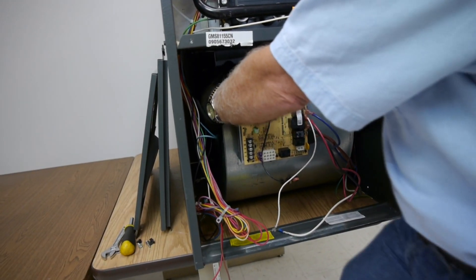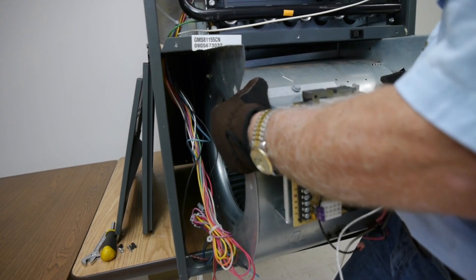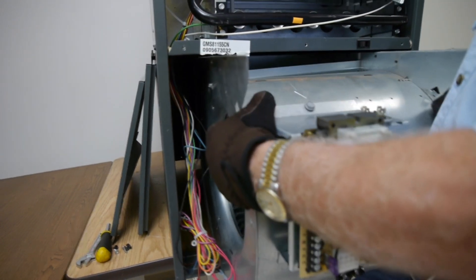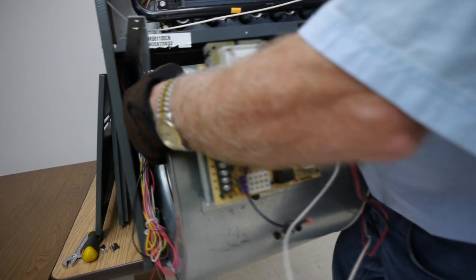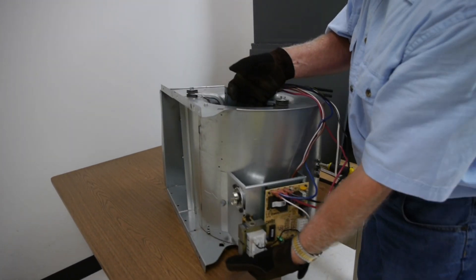Carefully pull the blower wheel housing out of the unit. Set the housing on its side with the motor shaft facing up.